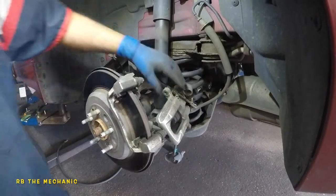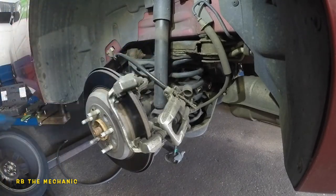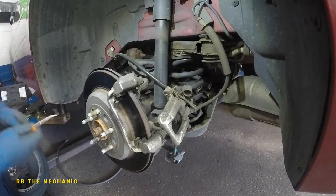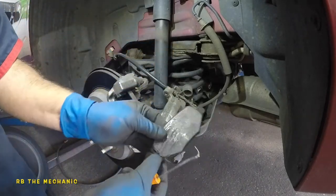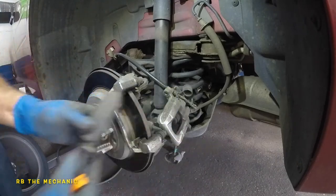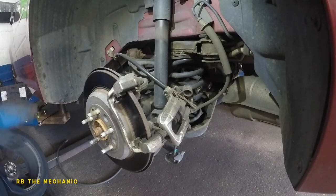Let's take off the pad in the back. Use a flathead screwdriver or anything to get the pad out. Look at how low this brake pad is — and the hardware came out with it. What we're going to do next is compress the piston.